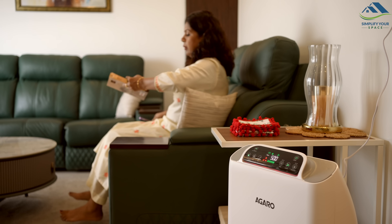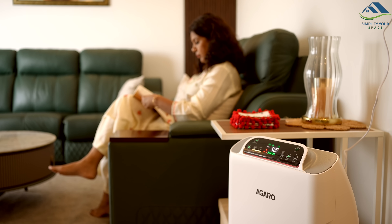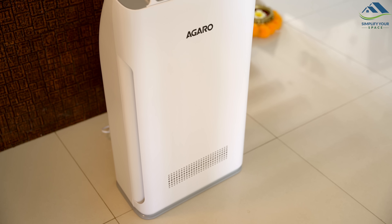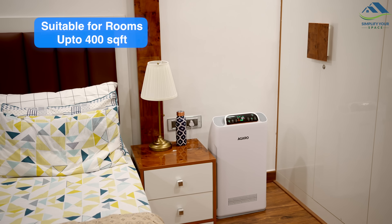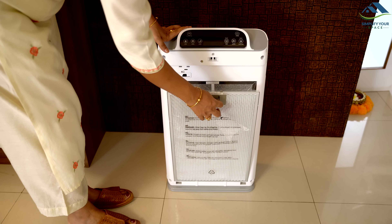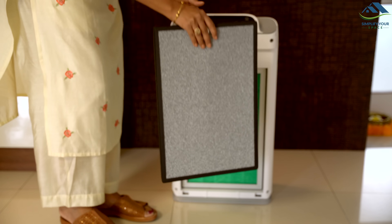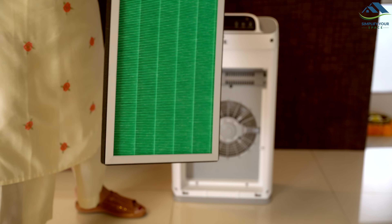Now let's take a look at the Agaro Imperial Air Purifier. Pollution has made the air quality poor, leading to various diseases. While we can't fix the air outside, we can certainly improve the air we breathe at home. This is the Agaro Imperial Air Purifier with a 7-stage filtration system. It quickly improves air quality and kills pollutants, viruses, and bacteria in the air. It has a sleek design and is suitable for rooms up to 400 square feet. To install, first remove the panel. You will find three filters inside wrapped in plastic — the pre-filter, the cold catalyst filter which also acts as an antibacterial layer, and the green true HEPA filter H14.